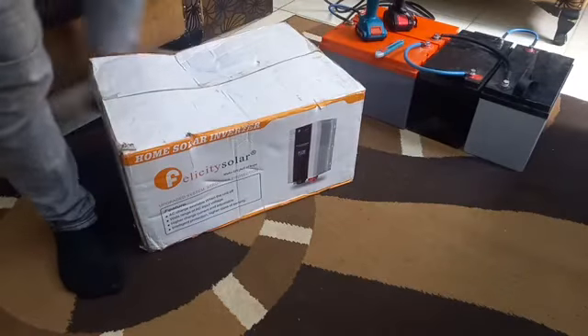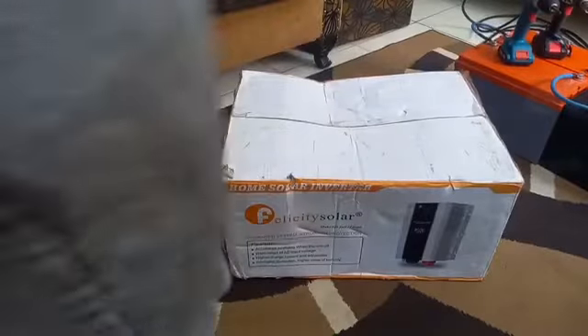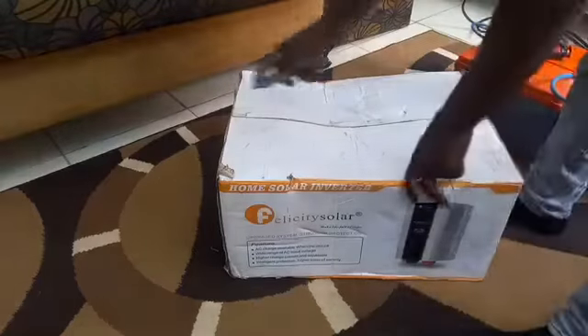This is the Felicity combined inverter charger. This thing weighs around 25 kilograms and is in the new IBPS series released by Felicity Solar. In all my previous videos you will only have seen the IBPL — there's only one IBPS, which is the 1.5kVA. So today we are going to be unboxing this and I'll be using my utility knife.